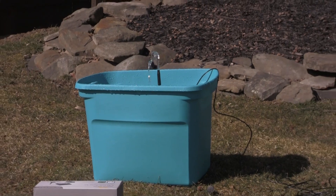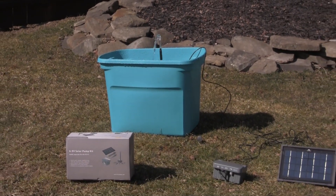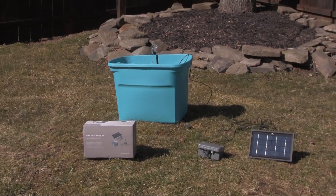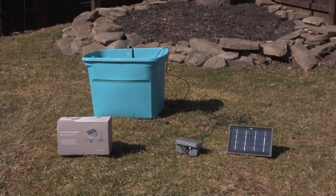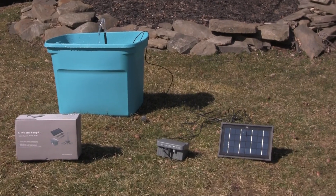It has a 3.5 watt panel and a commercial grade brushless dry run protection pump. It's completely maintenance free — all the power that you get is going to come from the sun. It's very reliable.